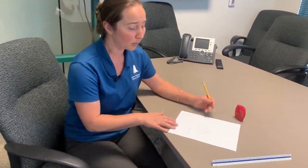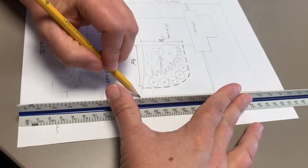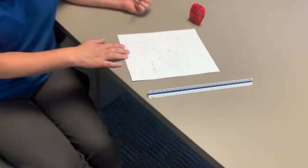No need to worry about the rough sketch — it's just pencil on paper, a quick idea of what your site is going to look like. Draw out your main property lines, where the house sits in the driveway, and some of the plants that will be going into the area that you're renovating.